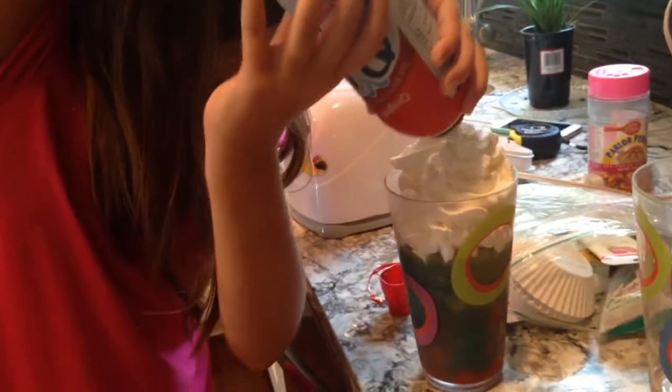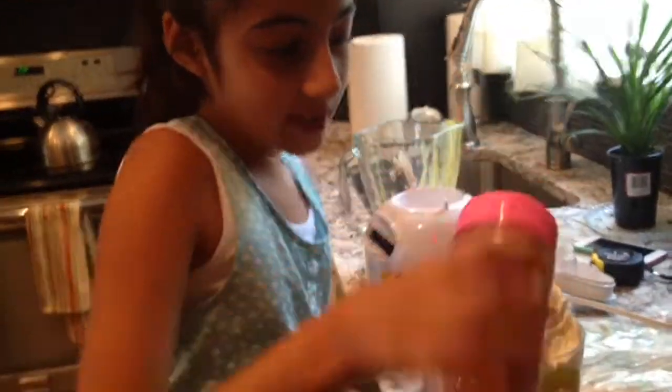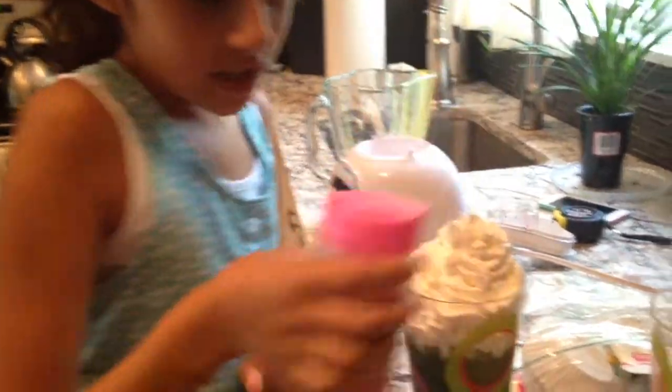It looks so good. Next, Mishka is now going to be putting sprinkles on. We're using dinosaur sprinkles as a rainbow — well, we're using dinosaur sprinkles. Sprinkles are awesome. Come out, stupid sprinkles. That's good. You're done.